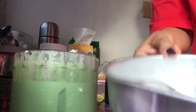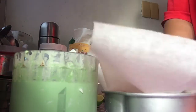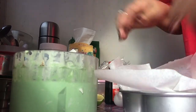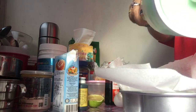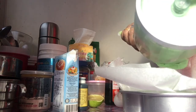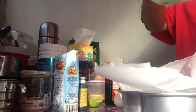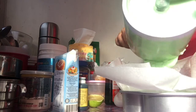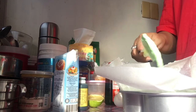Ito yung ating gagamitin na molder — heart shape. So lagyan na natin yung heart shape dito, and then ilagay natin yung ating mixture. I-bake natin sya sa 200 degrees sa 30 to 40 minutes. Pag na-pre-heat nyo yung oven, pwede na syang 30 minutes lang guys. Ganito lang kasimple yung gumawa ng cake guys.